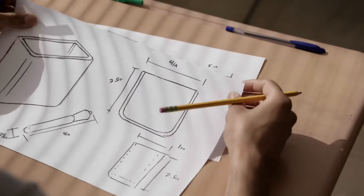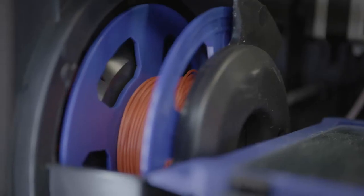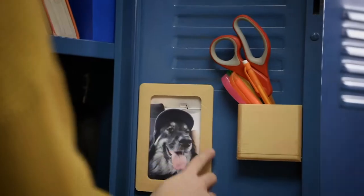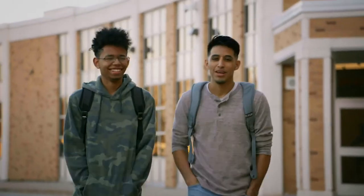Dremel lets students drive their learning, so they can see the results themselves. That makes it that much more rewarding. Imaginations start to grow. Ideas turn into projects, and working on them with friends is even more fun.